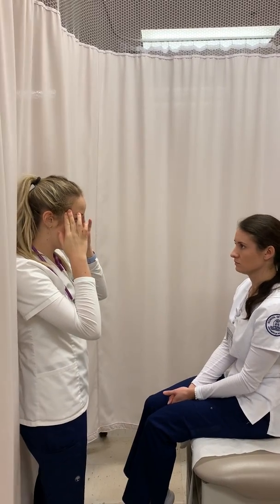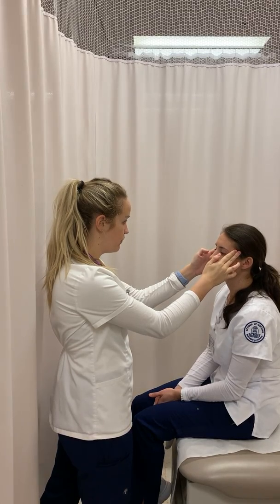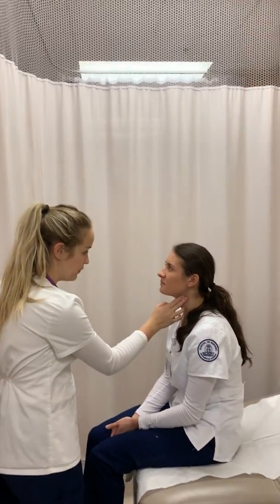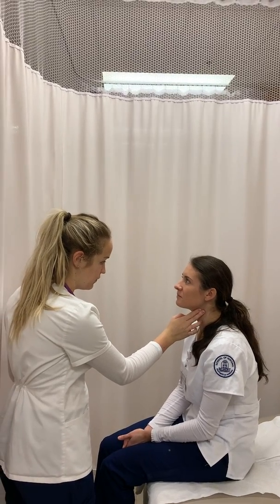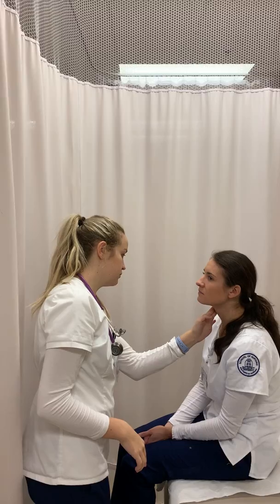So I'm going to begin by assessing your pulses. I'm going to start with your temporal — my finger is just going to be on your head. Temporal pulses are equal bilaterally. I'm going to assess your carotid — I'm going to do one at a time so I don't cut off blood flow to your brain. Carotid pulses are also equal. Patient appears well-groomed, age-appropriate, breathing is non-labored. I have no concerns upon general assessment.